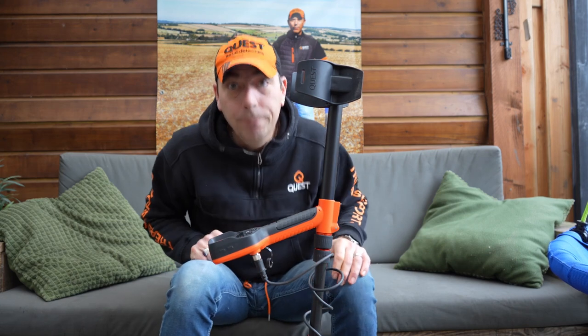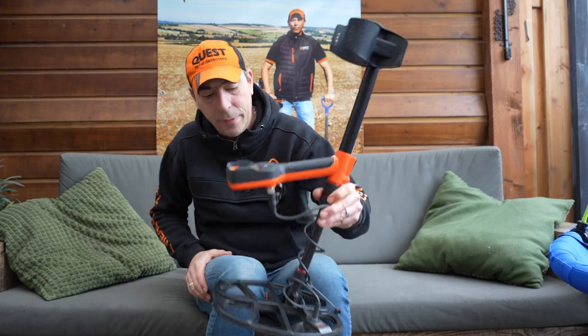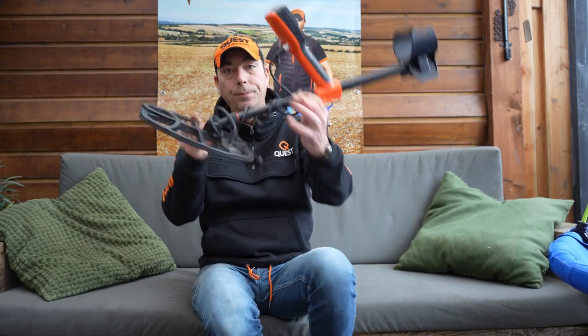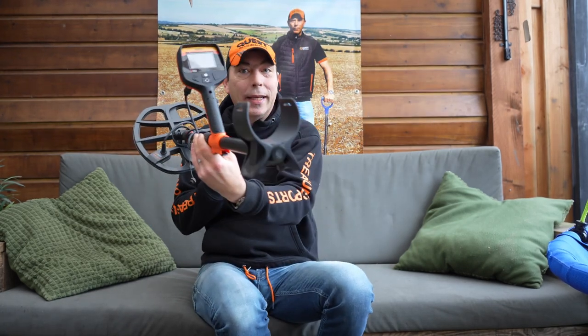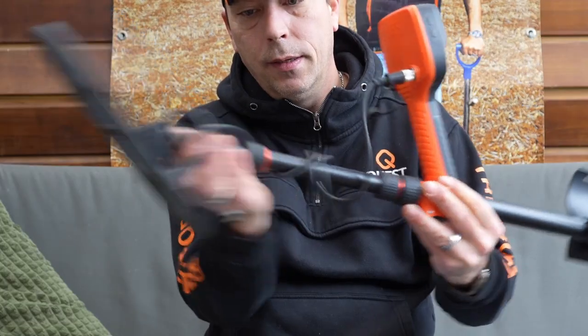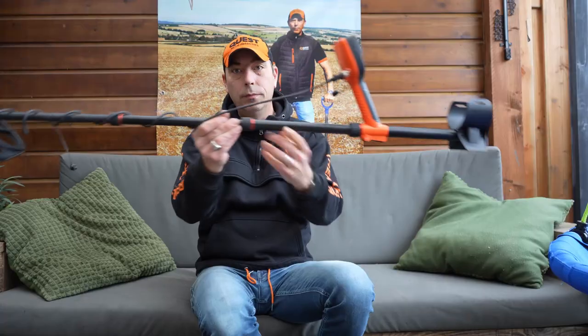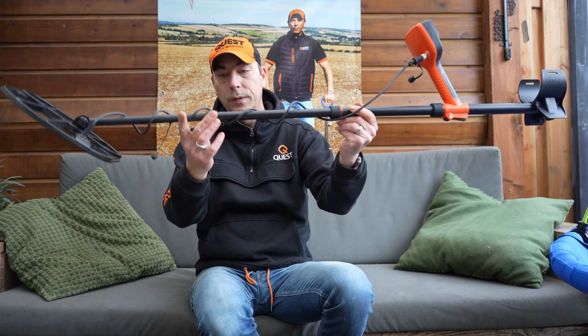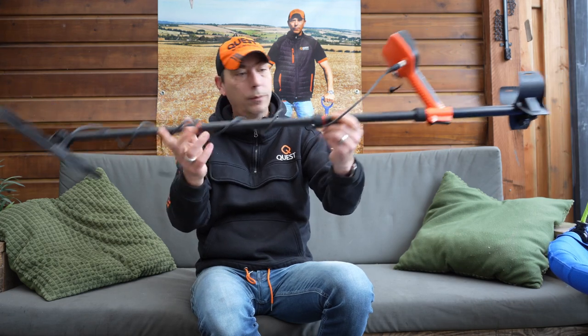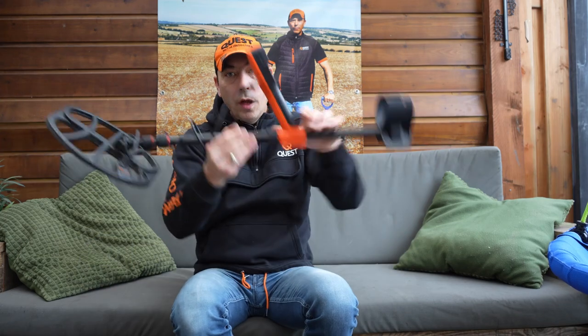I'll come back to that later, because I'll come even closer to it. Let's begin with the outstraling — it's just a beautiful machine. The steel is schuisbaar, by means of rotating camlocks, round stems, lightweight.